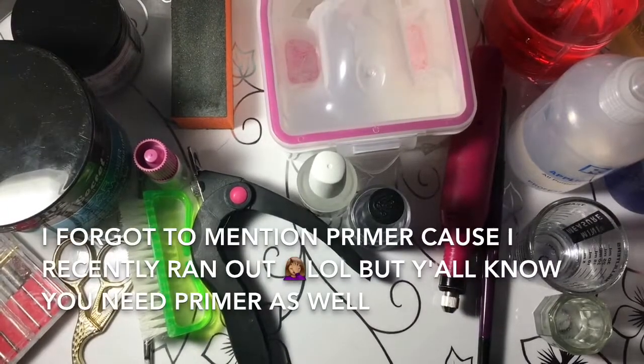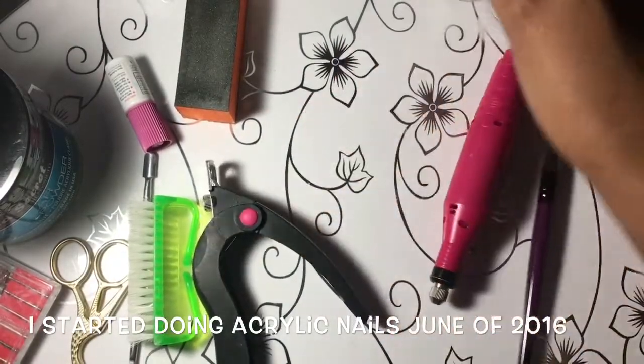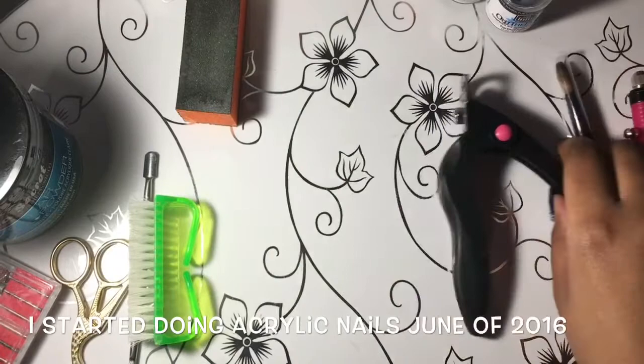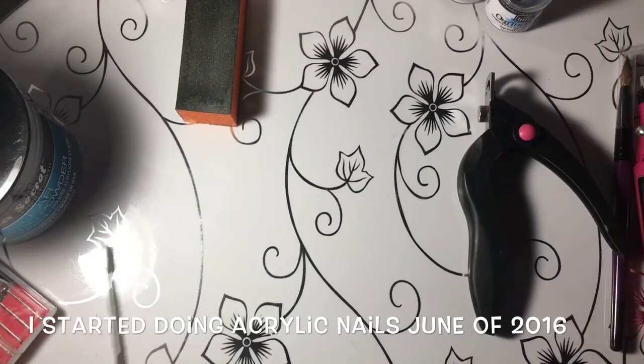Hey, what's up guys, welcome back to my channel. In this video I'm just going to be throwing together what I call a beginner's acrylic nail kit — kind of, sort of, not really — because a more experienced person like myself uses all of this stuff anyway. I'm just showing you all the products that you need to complete a full set. First off, if you're going to be doing acrylics, the one thing you need to know is that it takes time, it takes patience, and you have to be willing to learn.